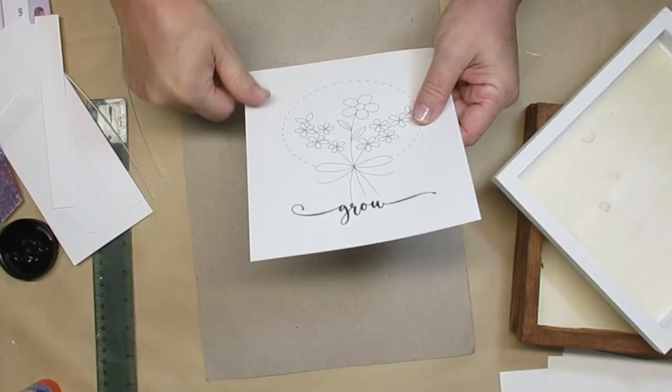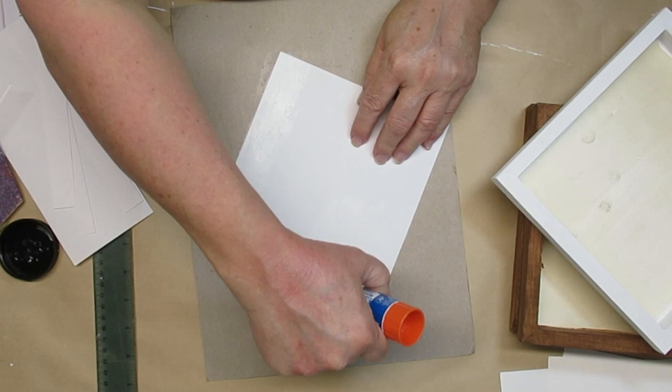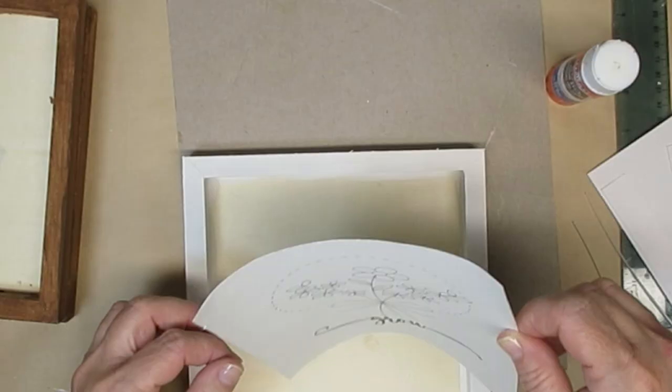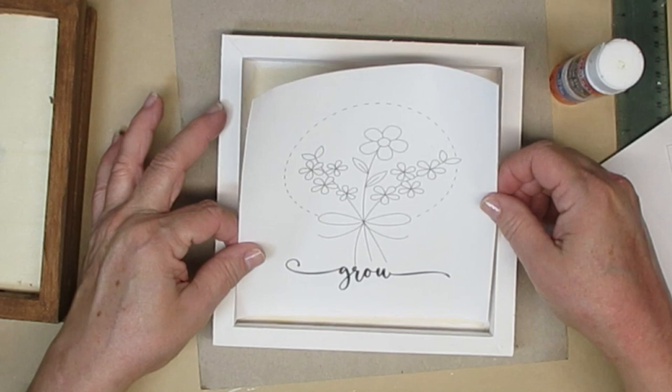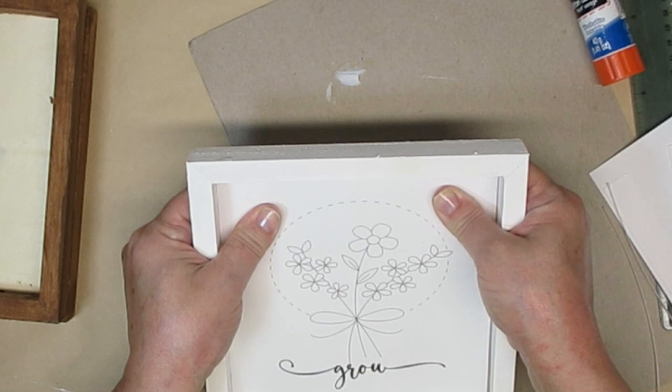I did two panels with the brown and then two panels just with some white chalk paint. Now I'm going to use a glue stick and apply the design that I printed off on white cardstock. I've got a few different designs here. I'm making four of these altogether because they are going to be part of my collection at Finnegan's General Store, and I'll tell you more about their store in a few minutes.